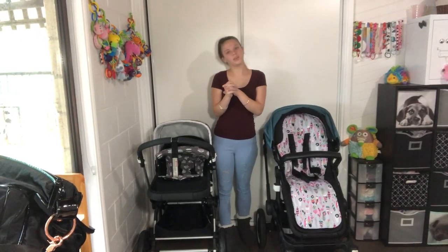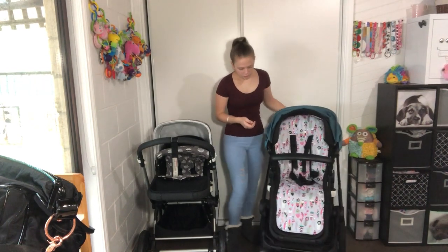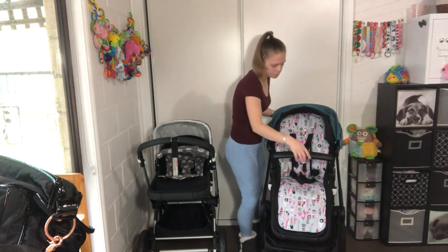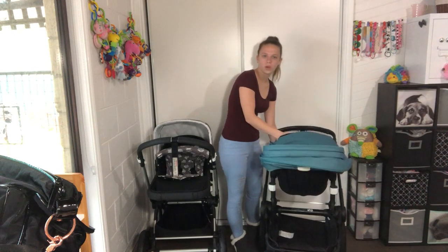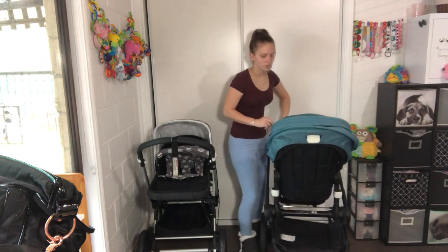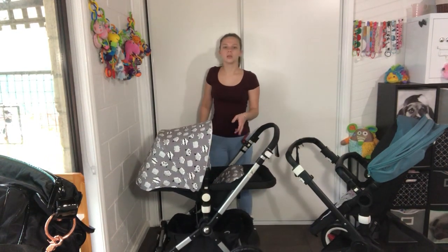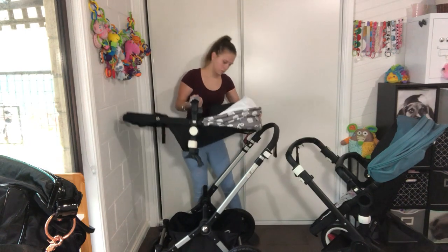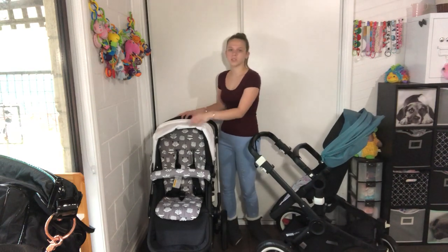A couple of things I forgot to film: first, the seats go both ways. With the Buffalo you press the buttons in and the seat lifts up and you can turn it around. Depending on where you put it is where it will lock in, so if you want it sitting up it locks in that position. With the Chameleon the seat also comes off the same way — it lifts up and you can take it off and turn it around. Both seats face you or face the world.